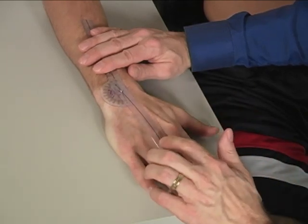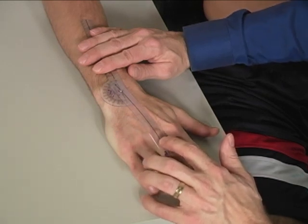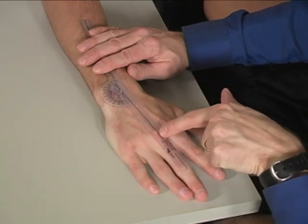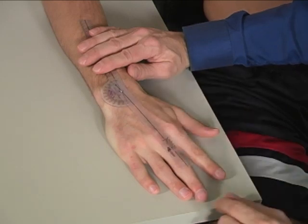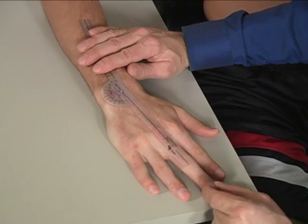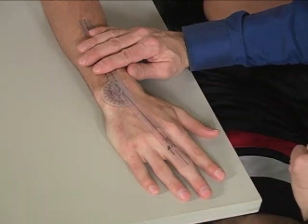We have about 0 to 15 degrees of radial deviation. It's important to make sure that you line it up with the head of the third metacarpal, not with the actual fingers, because sometimes patients will bring their fingers over to try to get a little bit more. It's the head of the metacarpal that you're lining up with.